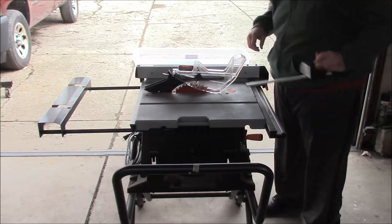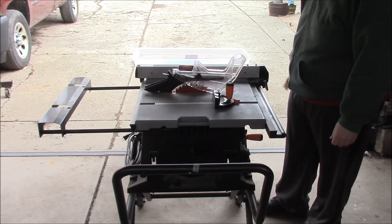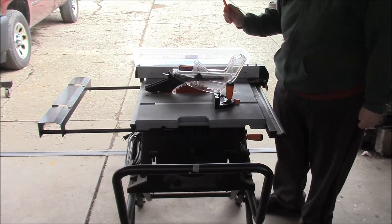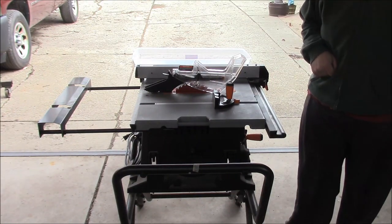It also comes with a miter, which I've never really used. And a plastic push stick. Give me a few minutes to set it up outside — I'm going to make a mess in here and I will give you a cut demonstration.